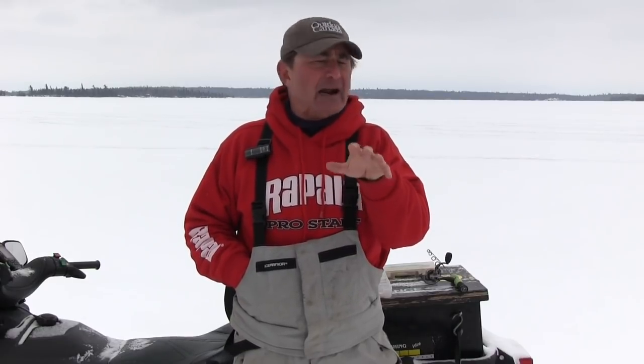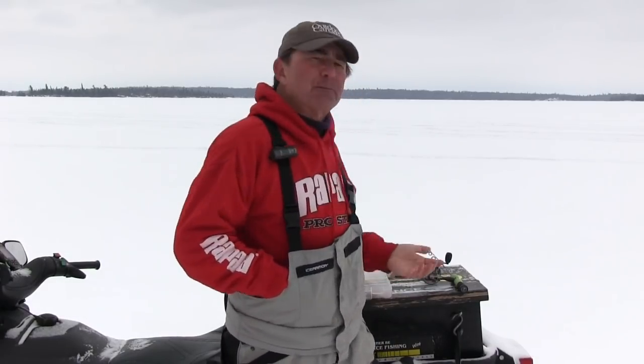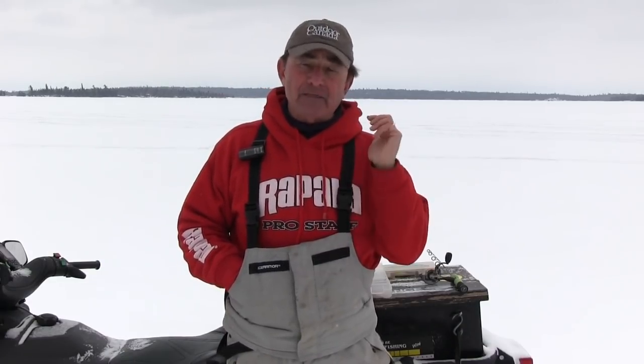And the really neat thing is, and I guarantee this — wherever you fish, wherever you ice fish for walleyes in the wintertime, you can have a couple of small Plano tackle boxes like I've got here. You put the right four lures in that box, and I guarantee you can go anywhere in North America and you can catch lots of walleye. So let's take a look at the four lures you need in your ice fishing tackle box.